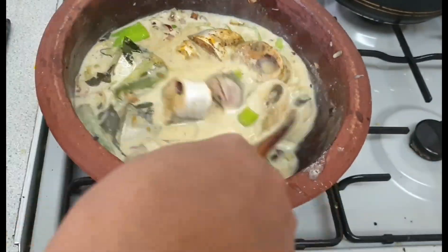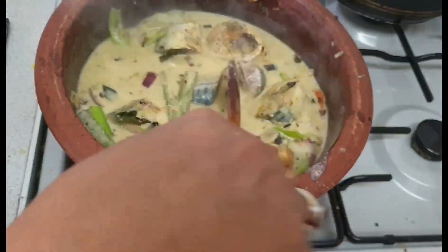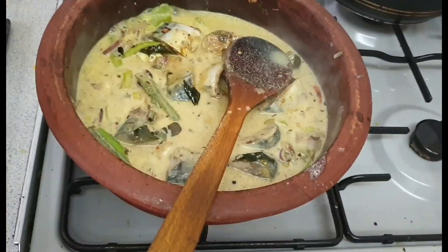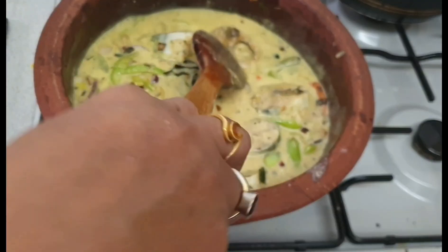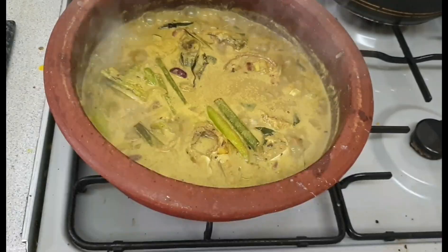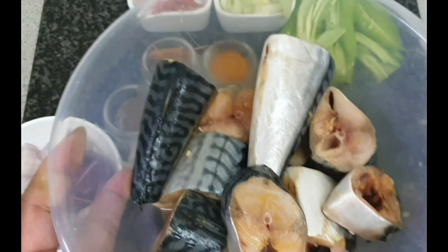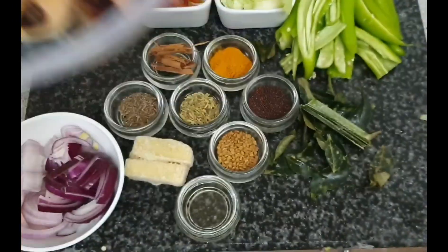I am using mackerel fish for my fish stew, but you can use any type of fish you like. I will include all the ingredients in my description box so you will be able to follow my recipe easily. So let's see what we need.